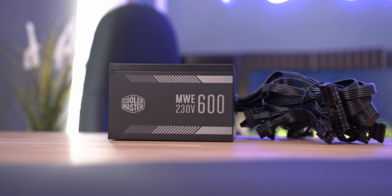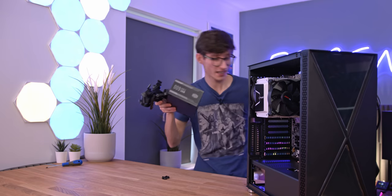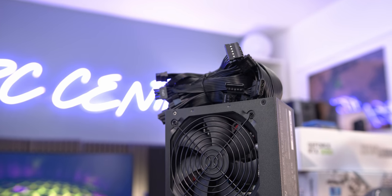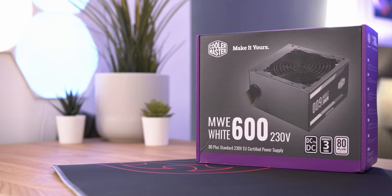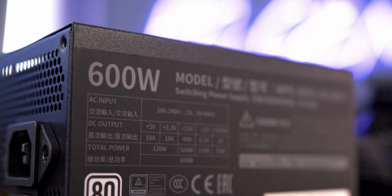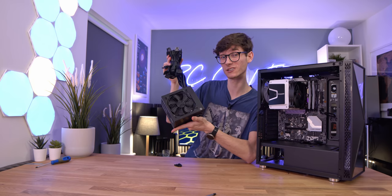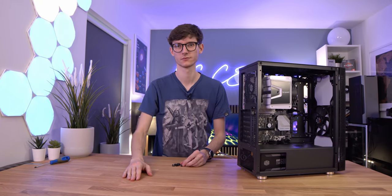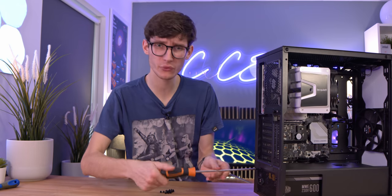Pressing on, we have our power supply - this is one of the best value ones you can get from a respectable brand. It's not modular so all the cables are fully attached, but if you're trying to save money this is an easy way to do it. There aren't a huge number of cables, and because we're not using hard drives you should be able to hide them quite easily. This will probably save you about 40-50 pounds over a proper modular one. 600 watts should be more than we need for a build like this. Drop that power supply into place.